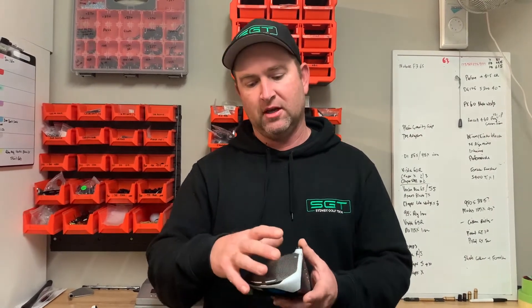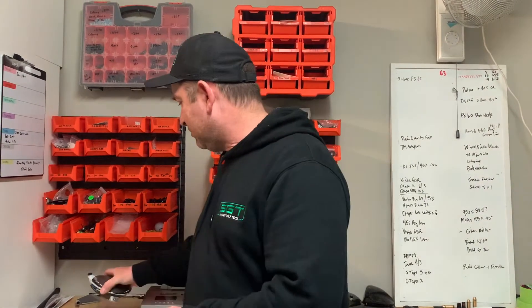Heavy heads mean more forgiveness — that's the basic reason why manufacturers are making heads heavier, with higher MOI (moment of inertia) and weight pushed back. So the need for counterbalance-style shafts is growing as heads get heavier and deliver higher ball speed. It's something to always consider when getting a new shaft: will it swing weight properly, what length do you need, is the head too heavy or too light?